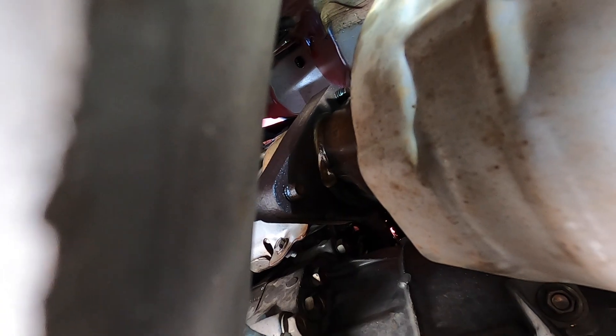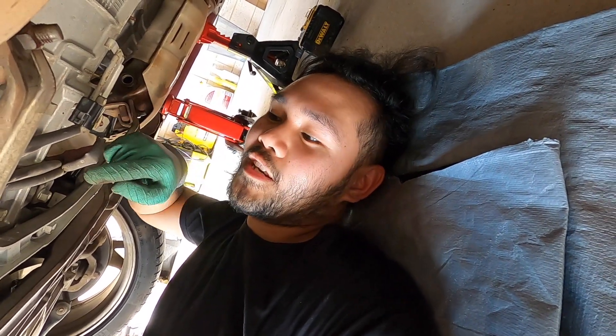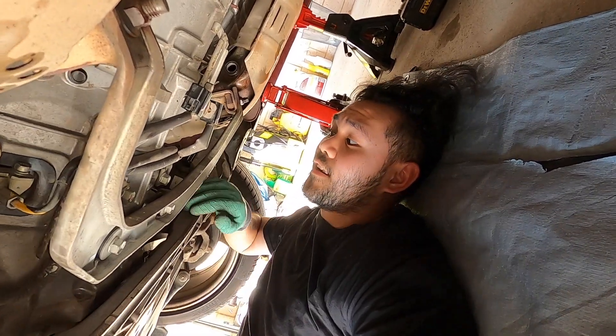The demon bolt - you can see it right there. That's where the demon bolt is and you can't get to it from underneath - you have to go from the engine bay and swivel your way all the way through. I'm expecting it to be a pain in the ass. I'm just going to loosen and take off the bolts that I can from down here.